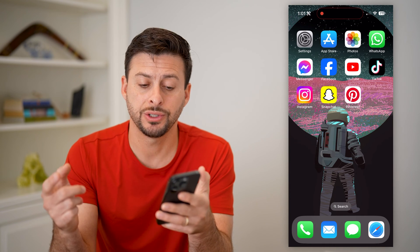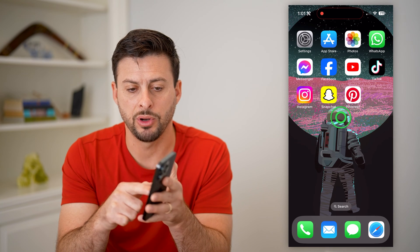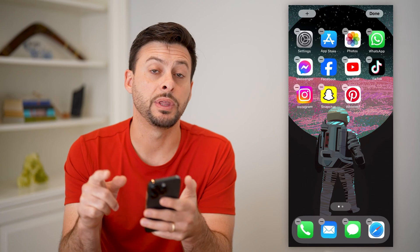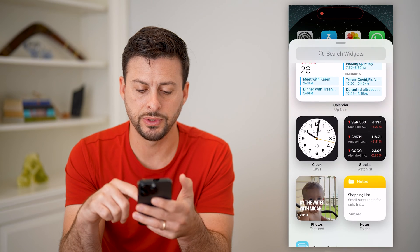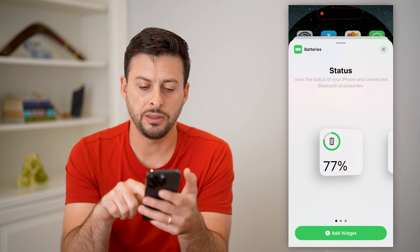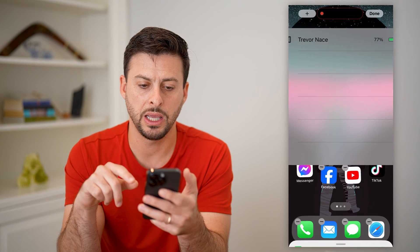The first thing we're going to do is just tap and hold anywhere on our screen until all of the icons start jiggling, then tap the plus at the top left. After we do that, all we have to do is scroll down and find Batteries. You can see different battery options — let's choose this list here, and hit Add Widget.